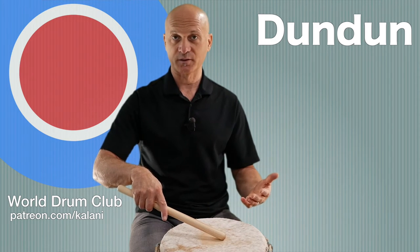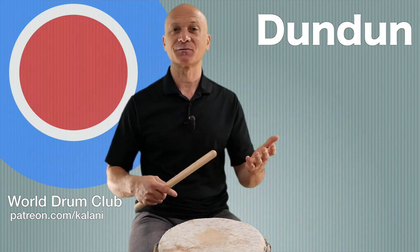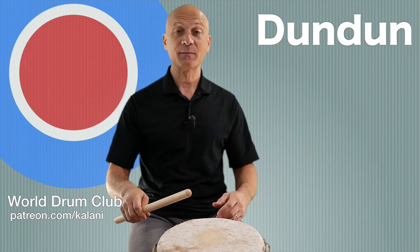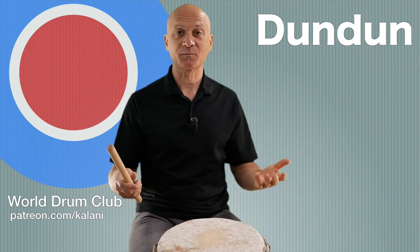It doesn't really matter what you call it - you'll see different teachers calling it different things and different notation. Usually you'd see the open stroke with a circle in notation and the closed stroke with an x, but you might see something else as well.